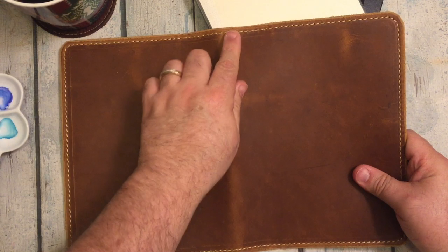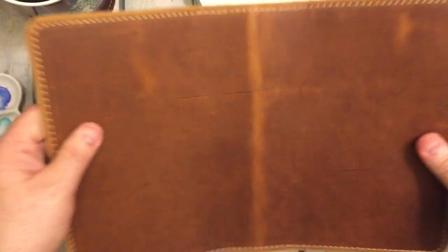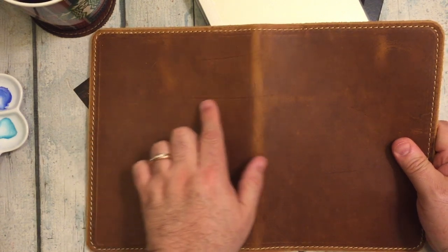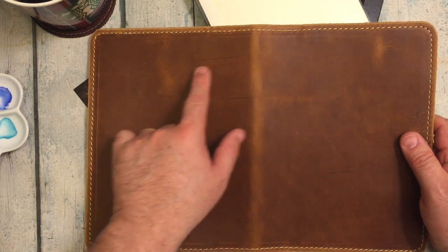Look at that — you can see it has a beautiful caramel color. I'm going to smell it. It smells wonderful. And as you can see, it looks like the cow had gotten maybe some barbed wire or a tree branch.